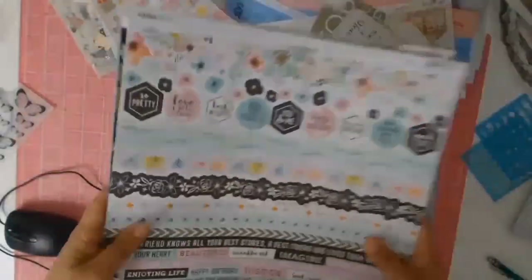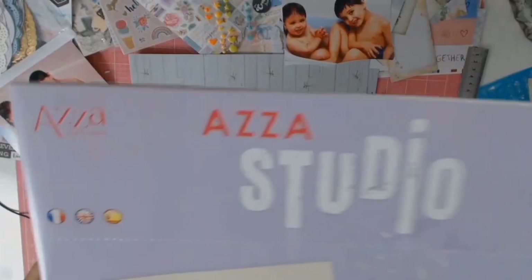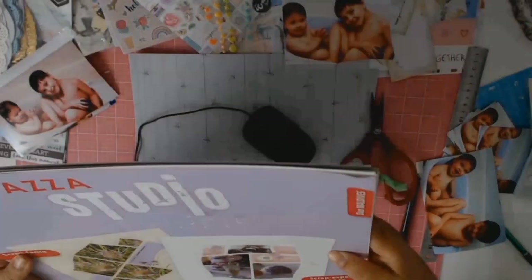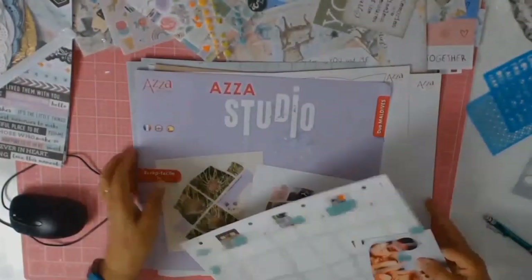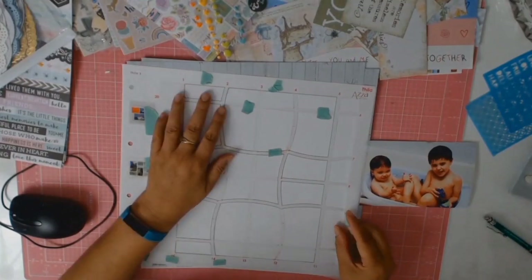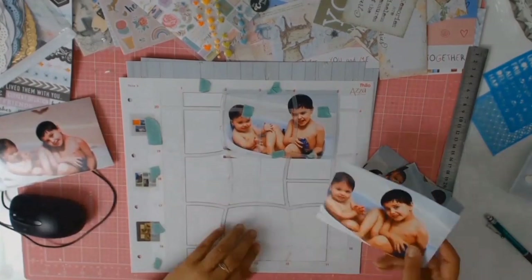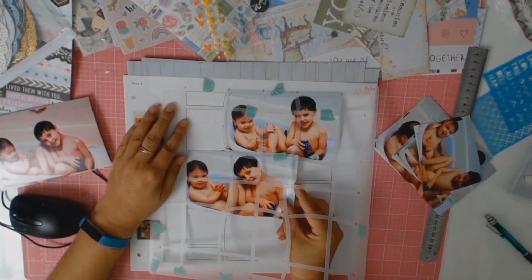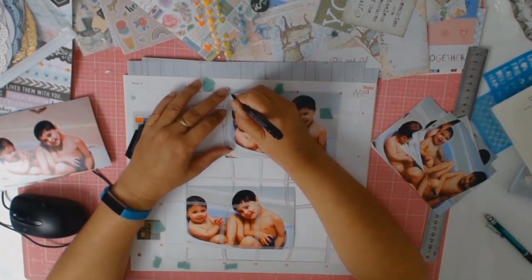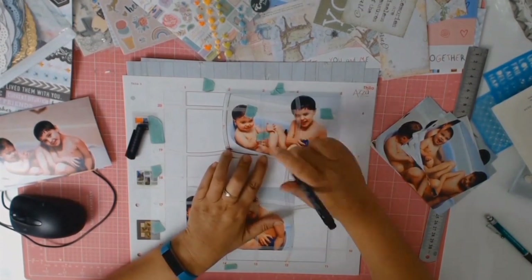Since I had my photos picked and my papers picked, I just went through all my stash and pulled out anything I thought I could use. At this point I have no idea where this layout is going. I pulled out my As A Studio little guide to help me place my photos. I'm placing the photo underneath the stencil where I think I want it, and then with a pen I just go around the outline of the stencil so I know exactly where to cut.